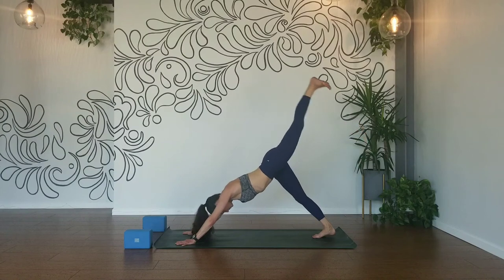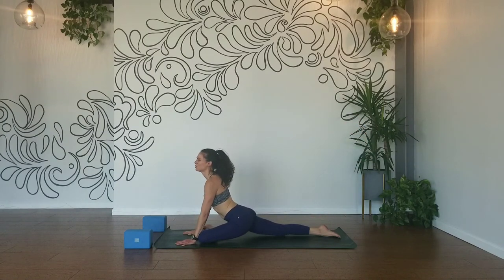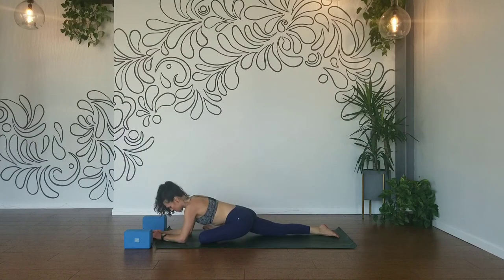Left leg up. Inhale, scoop it through — half pigeon. Shin parallel to your mat, walk it back, draw your elbows and forearms down. A few breaths right here. Shoulders relaxed, head is heavy. Two more deep breaths. And lift up in your chest.